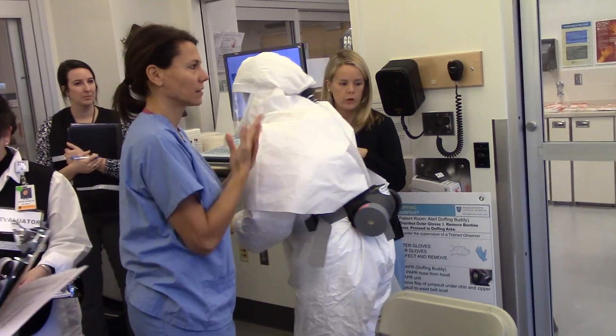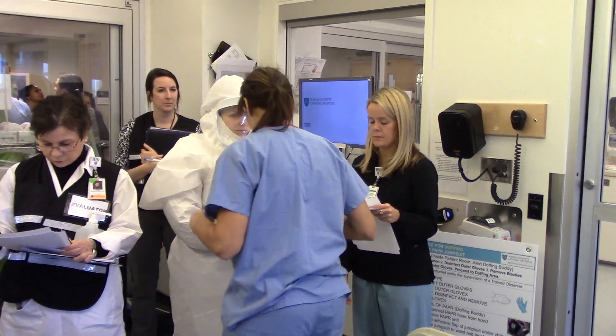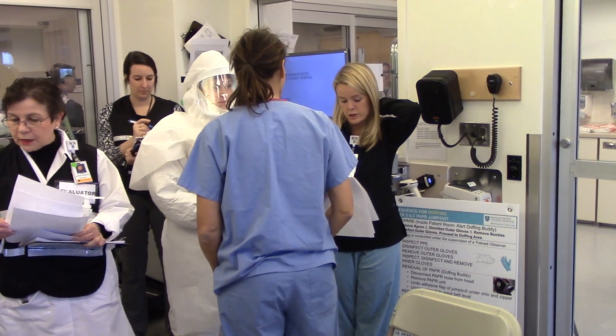Perform a final inspection of health care workers for any indication of contamination of surgical scrubs.